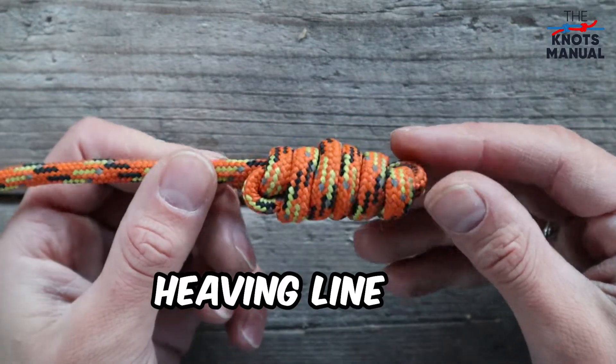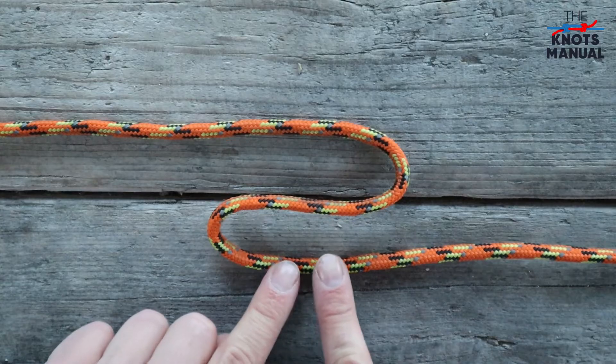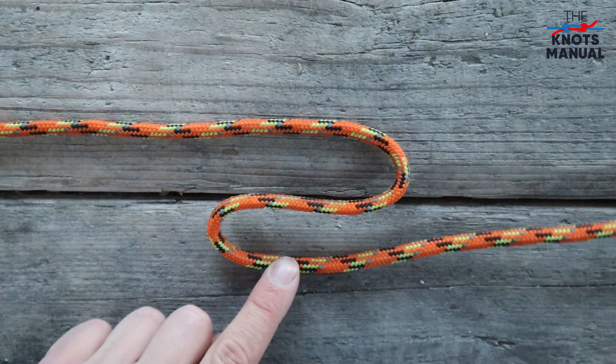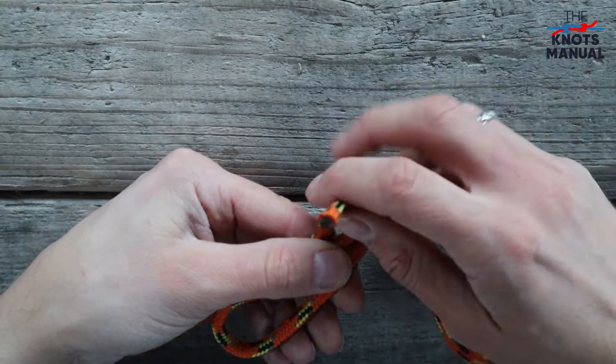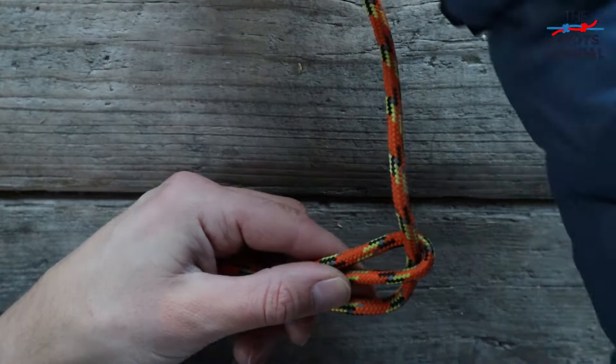Here's how to tie the heaving line knot. Start by creating an S-shape near the end of the rope, with the rope end sitting on the right side and the left side kept pretty long. Now take the rope end and go through this top loop, then go around these two strands.